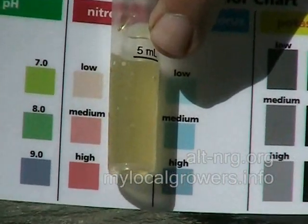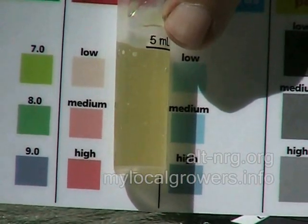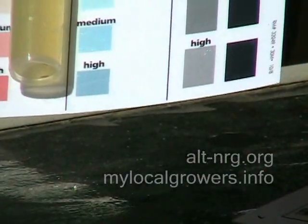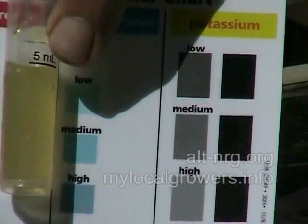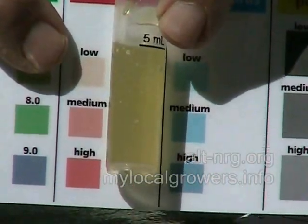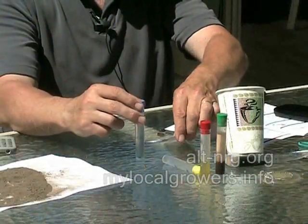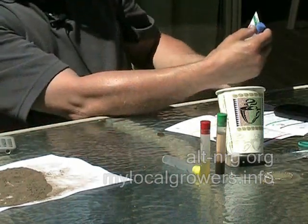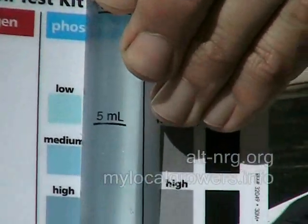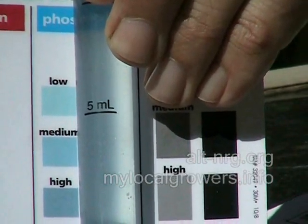We're at the five-minute mark for the nitrogen test, and the end result doesn't even look like a shade of red like what they have on the chart — it's almost an orangey yellow. So I'm going to say that what I've got here is fairly low nitrogen based on the color chart. Next, looking at the results for the phosphorus test at the five-minute mark and comparing it to the color chart, you can see that it is fairly pale in color, so I need quite a bit of phosphorus in my fertilizer as well.